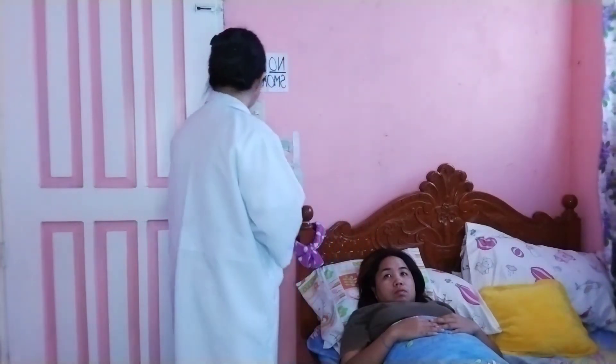Then close curtains around the bed and close the door to the room if possible. Then explain what you are going to do and the reason for doing it to the patient.